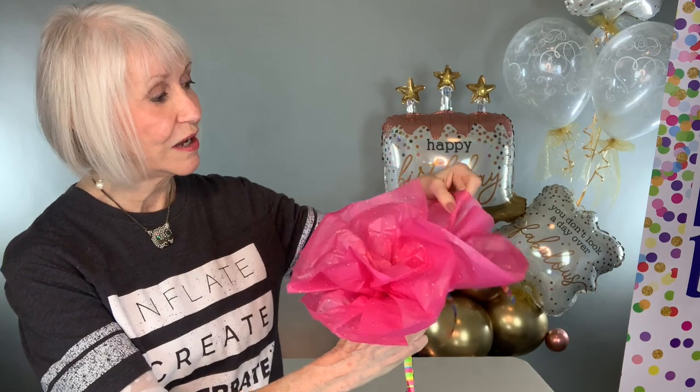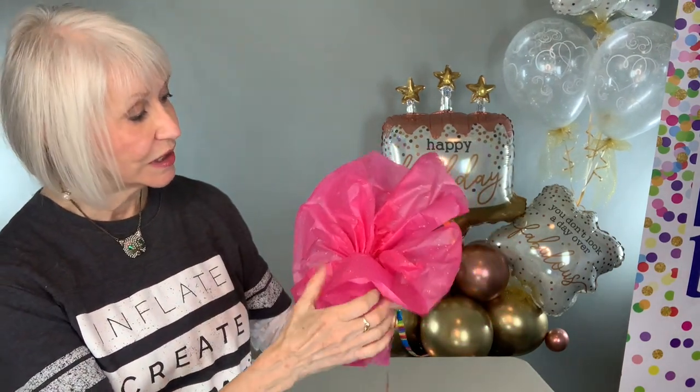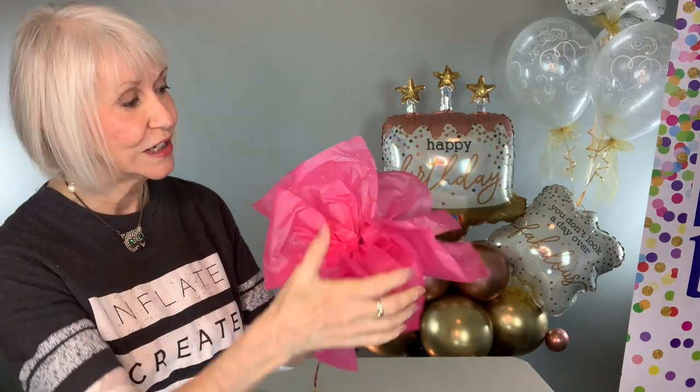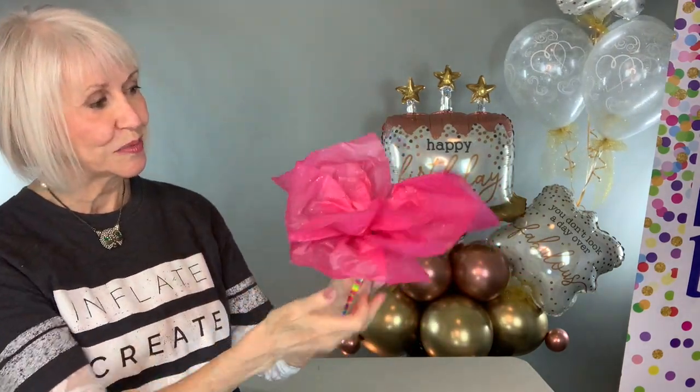For a frou-frou collar like this, just tie two of these together. Leave a little space where you can slide the balloon neck in right here and position it. Then pull the little frou-frou around a bigger balloon.